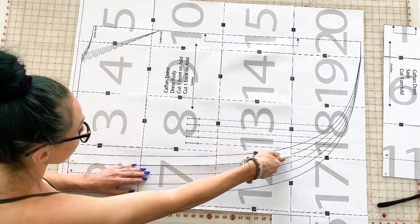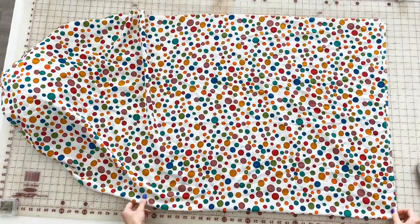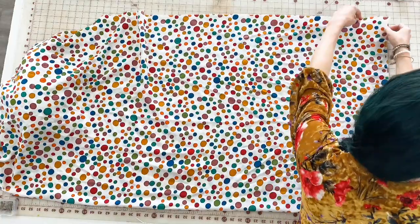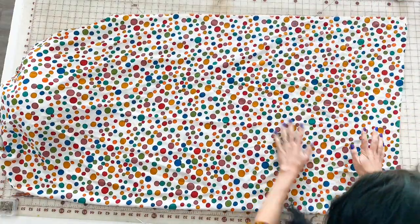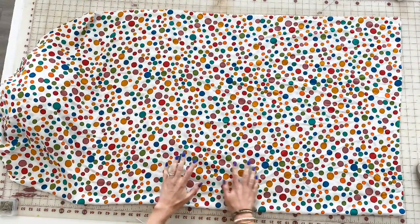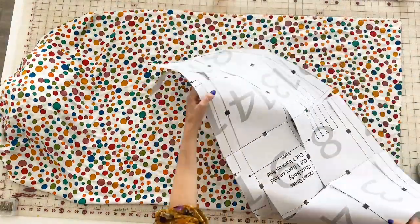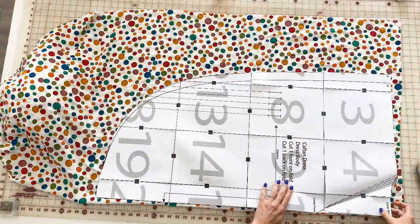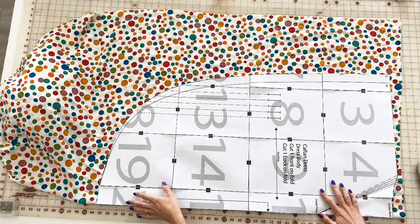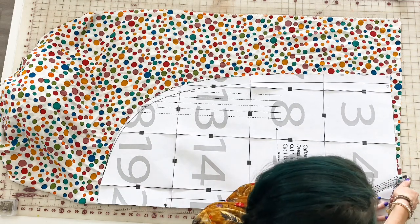Use the size key on the very first page to decide which size to cut. We'll be cutting one front caftan piece on the fold, one back caftan piece on the fold, and one sash piece on the fold. "On the fold" means you fold your fabric in half and place the pattern piece right against the edge so that once cut, you unfold it and have a mirror image without a center seam.